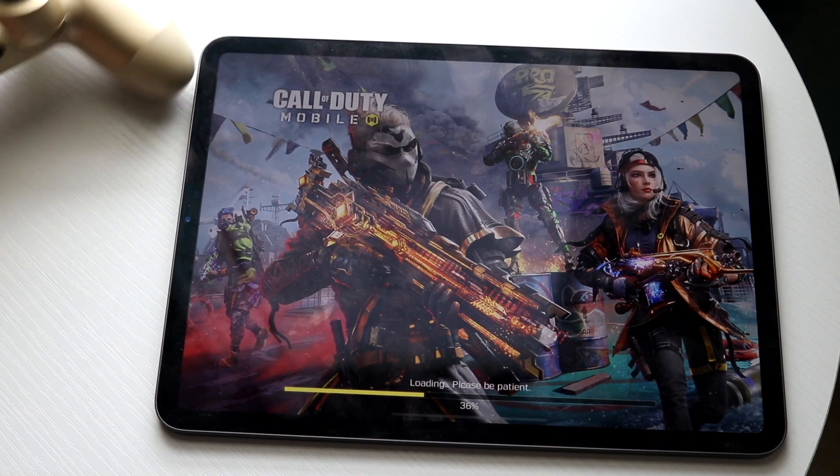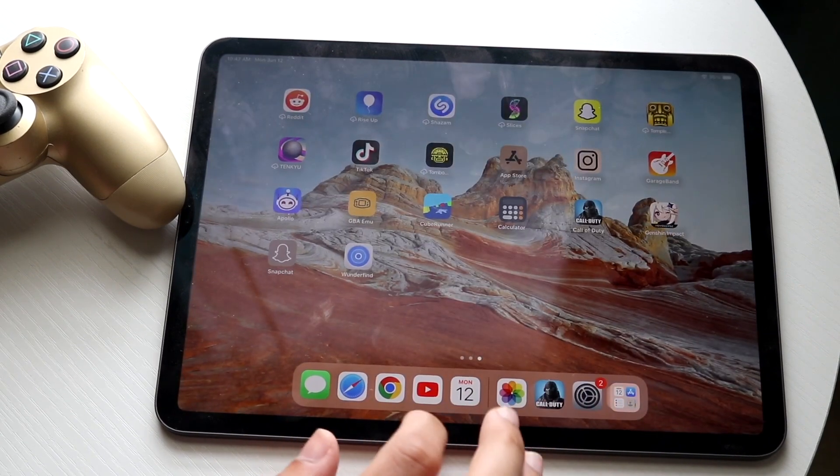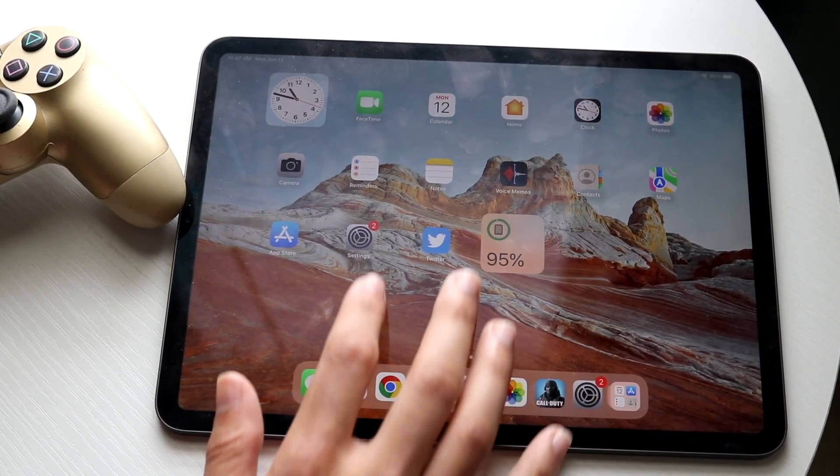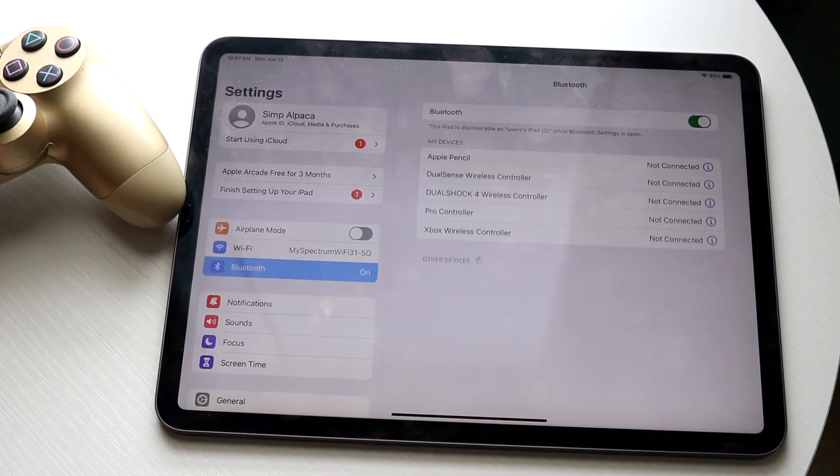The first thing you want to do is make your way over to your iPad Settings. Hop out of Call of Duty Mobile and navigate to the Settings application on your iPad, then click on Bluetooth.